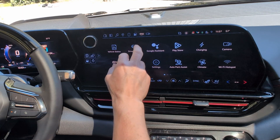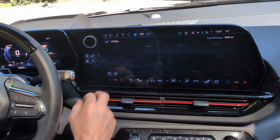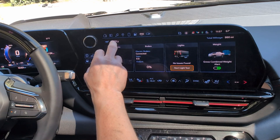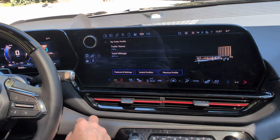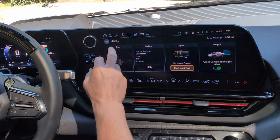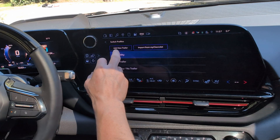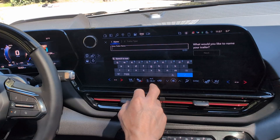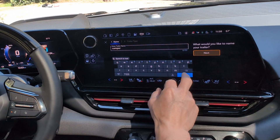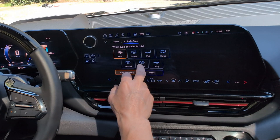We're setting up the trailer — going to drive mode and putting it in tow mode. From the infotainment you can click on the trailer. I had it set to utility trailer which is not correct, so I'll add a new trailer profile. We'll call this one 'Camper' and set it as a travel trailer.